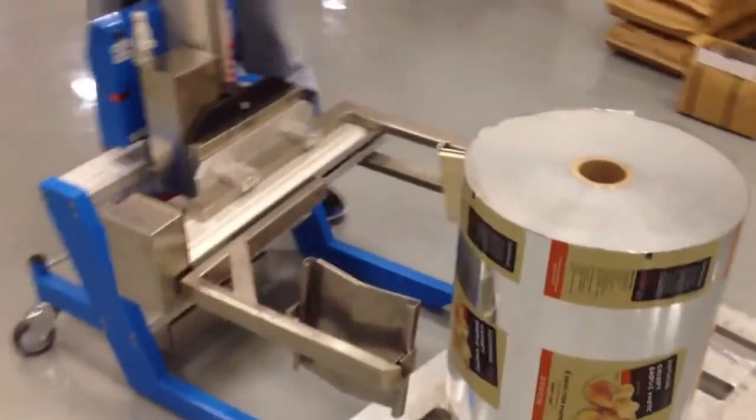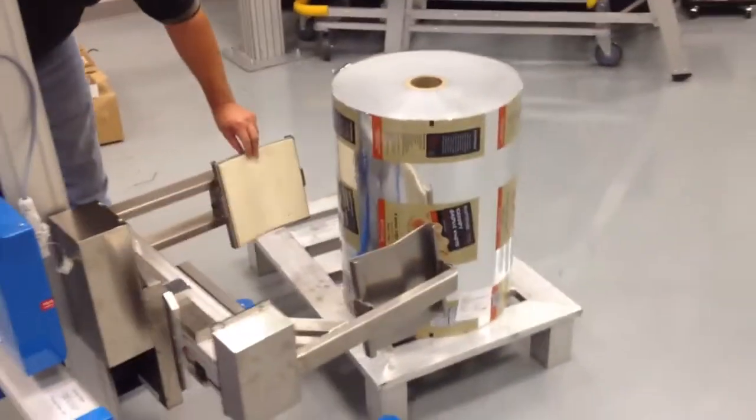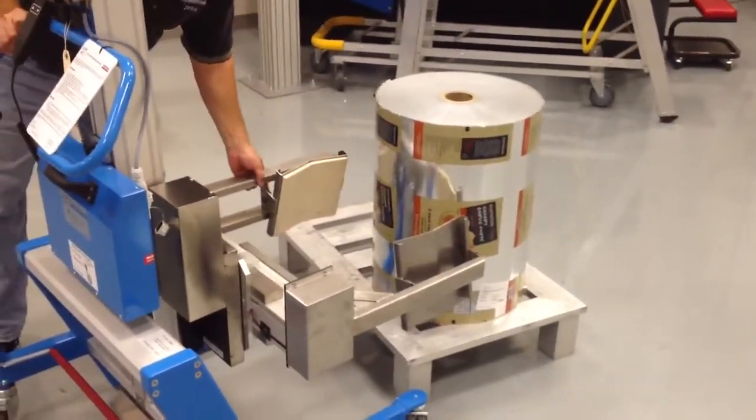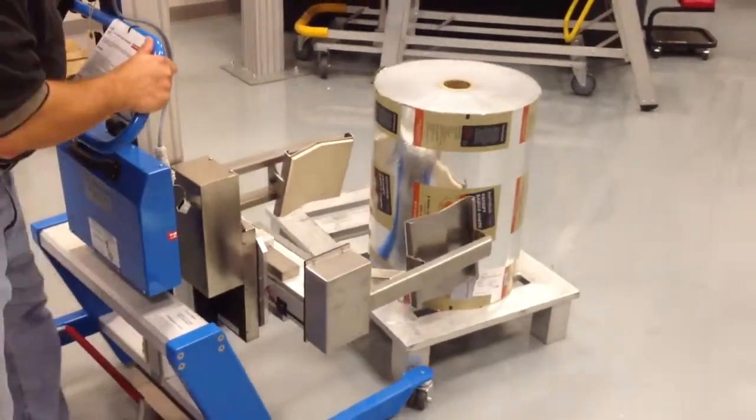The left arm is fixed. We do have what we call dampening arms, which will pick up the side of the roll. This arm is fixed, and this arm will be the one that moves in and out when I squeeze the roll and pick it up.